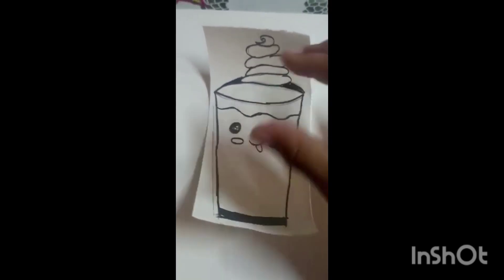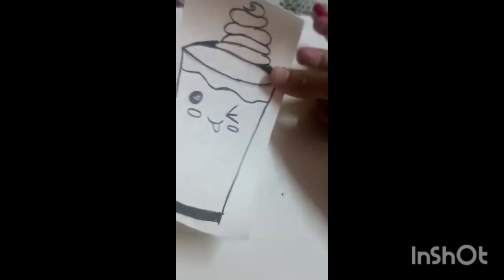We have made a sketch and now we are going to do a sketch. So I am going to draw a sketch.